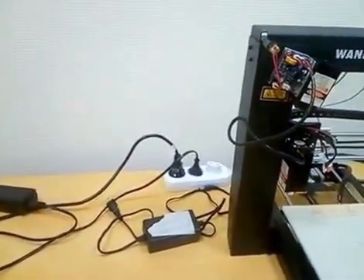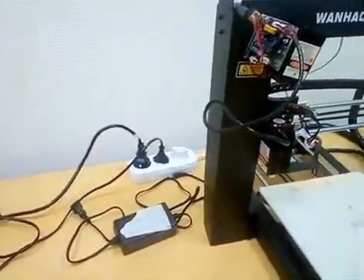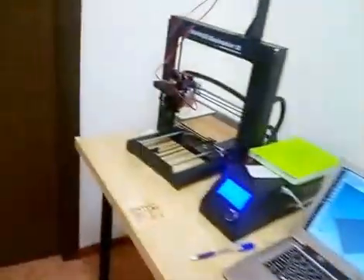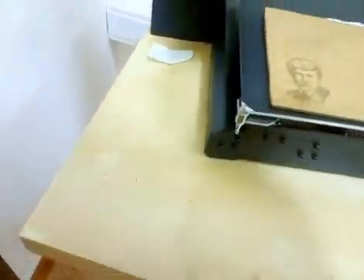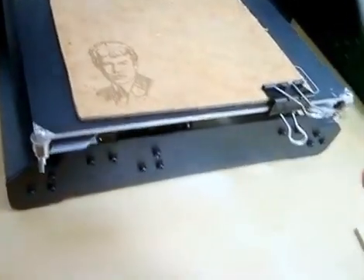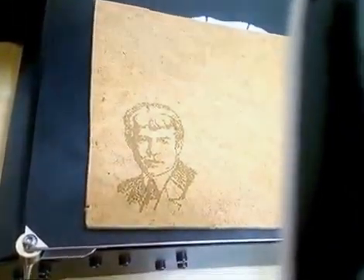Okay, this is the Chinese laser, 5 watts. We are going to make this one engraving — the same engraving — with the Chinese laser.